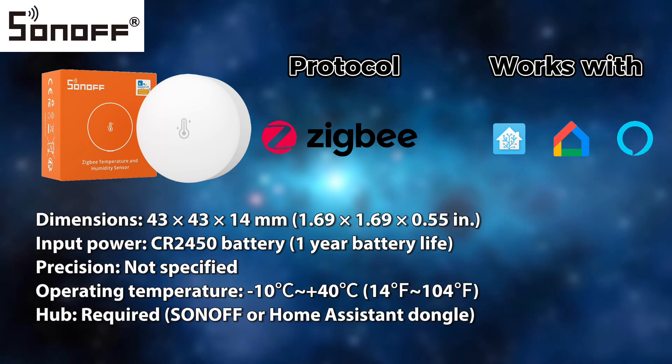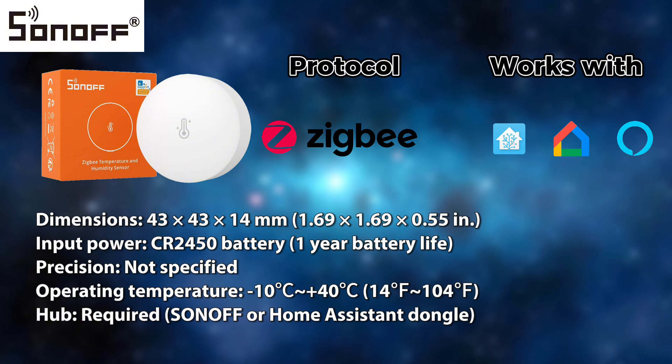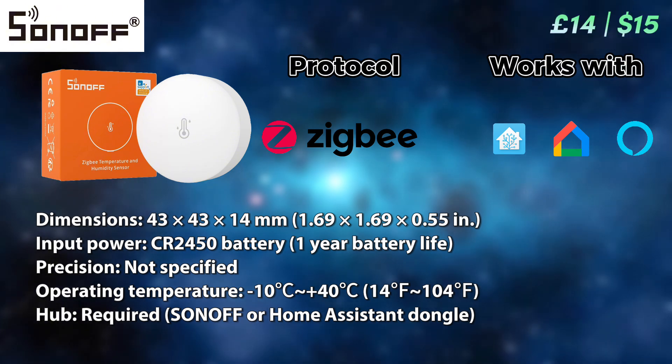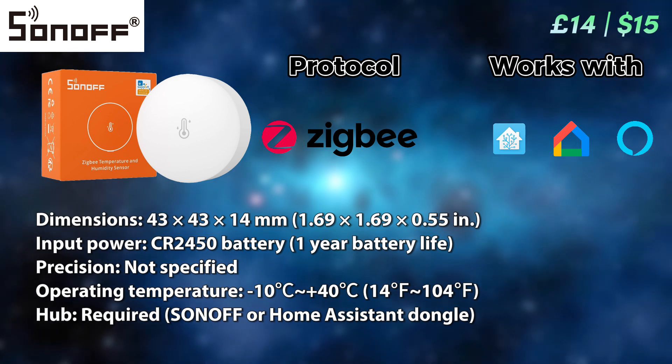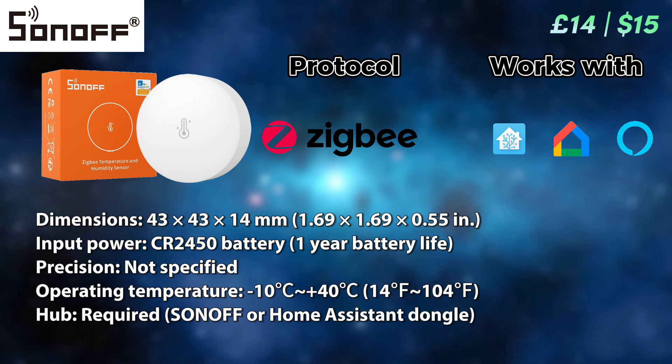The cheapest option for today is the Sonoff temperature sensor, which comes in at just under £15 or $15 if you're in the United States. It does not specify its precision, which is a bit of a problem, but other than that it's a robust Zigbee-based temperature sensor which will do the job just fine.